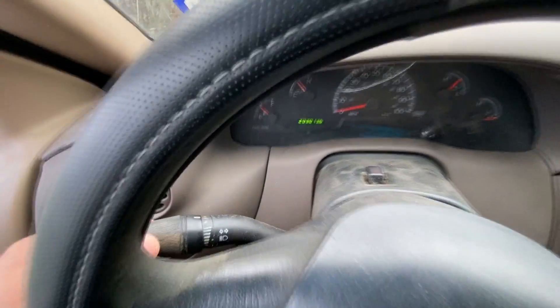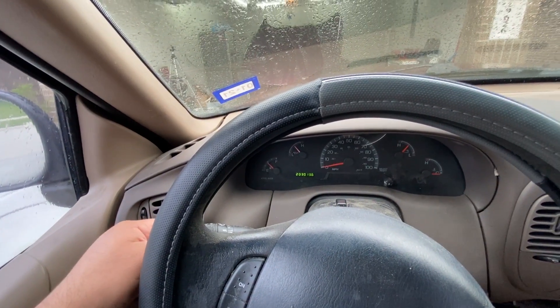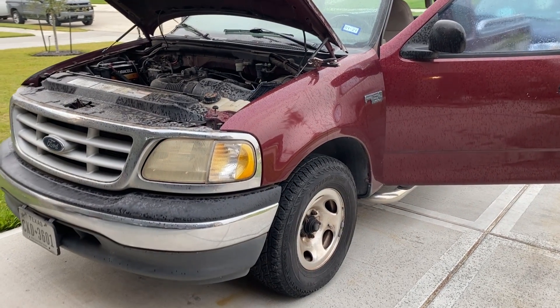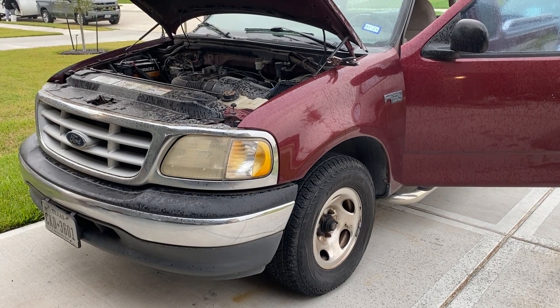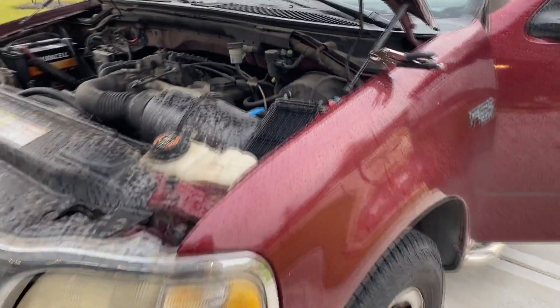I'll click through the different wiper settings and you can see we have no response from the wiper blades. The obvious next step would be to check the fuses, and that's what I was going to do — but I ran into something interesting. There's a fuse box underneath the hood and also one inside the vehicle.